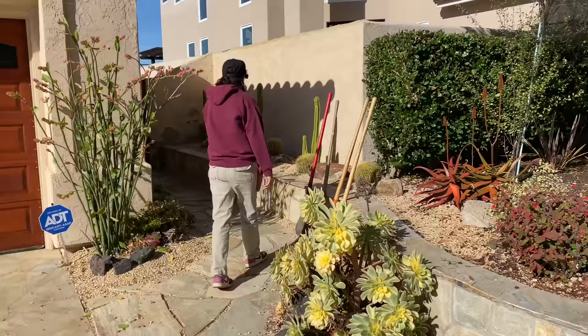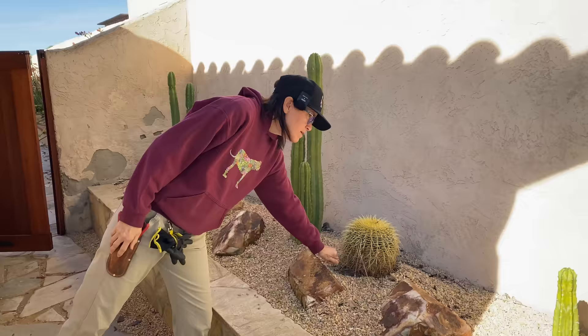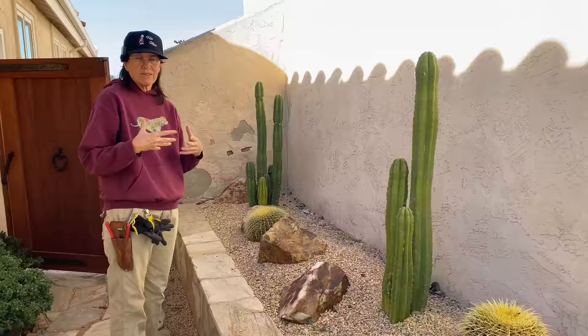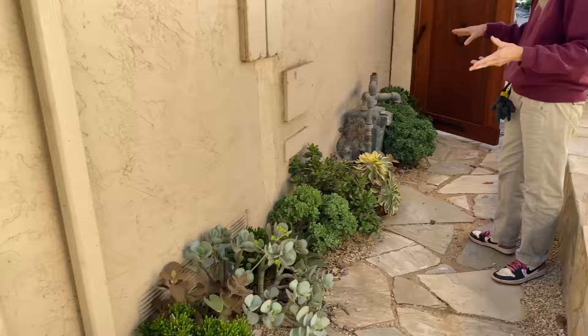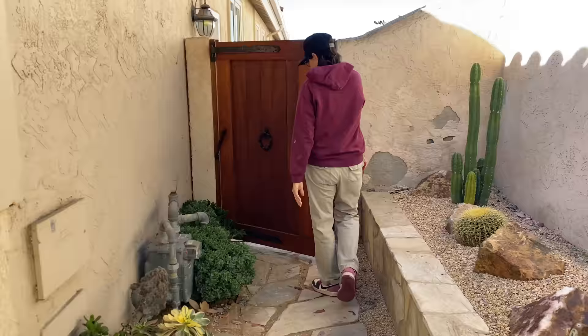Back here, very pleased with our xeriscape — this looks great. We don't need to do a thing except dig out some weeds. The cactus all look good and I will be applying systemic today just to ward off problems, mostly scale, which tends to go after these plants. This is a very shady spot of the garden but the plants are doing just fine — it's fluffy and cute. Happy with this. Then moving to the back.